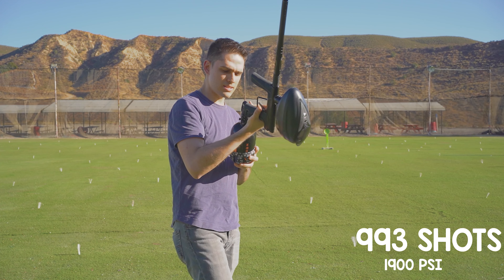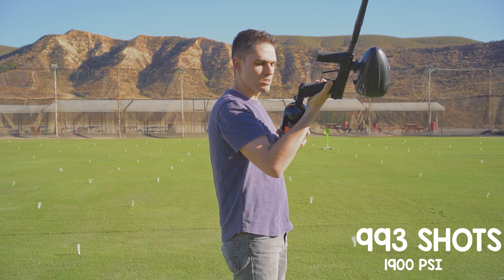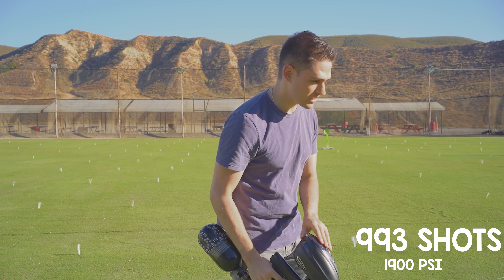993 shots. I'd say right about 1900 PSI.